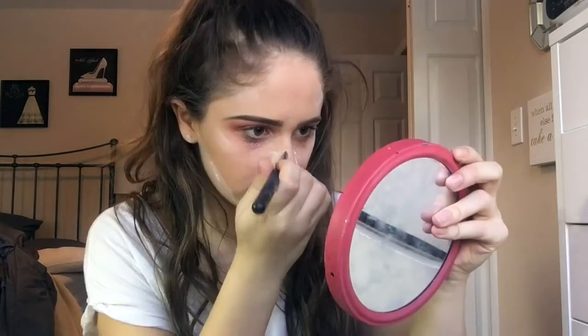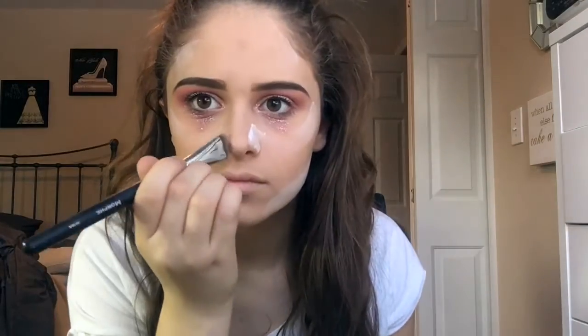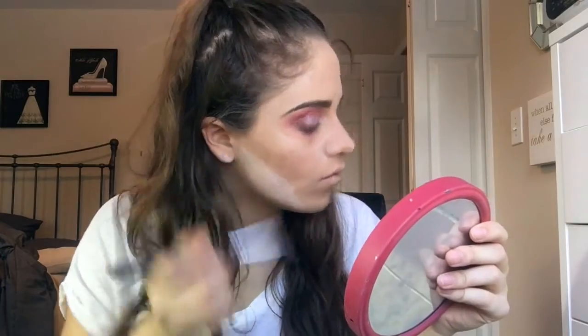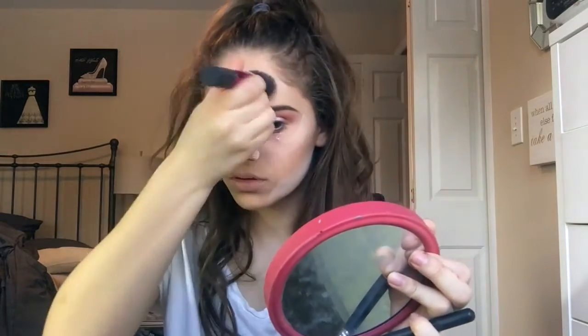I'll just be baking with my NYX loose powder underneath my cheekbones and wherever I tend to get oily, and just letting that sit. While I'm waiting for that to sit, I'll be taking my Anastasia Contour Kit and a Morphe Densed Angled Contour Brush, contouring my nose, cheekbones, and forehead, then taking my Real Techniques Sculpting Brush and blending that out. I'll also use my Benefit Hoola Bronzer to warm up my face a little bit more.